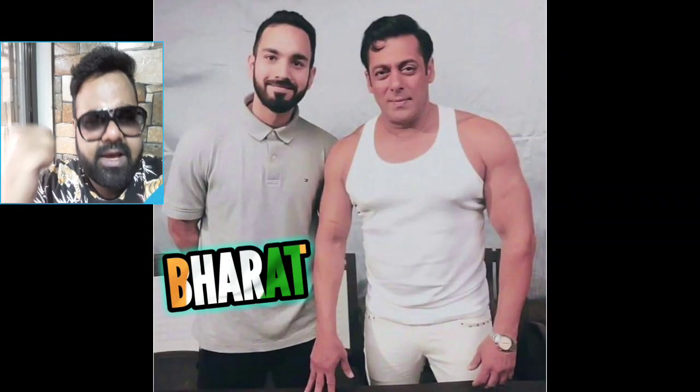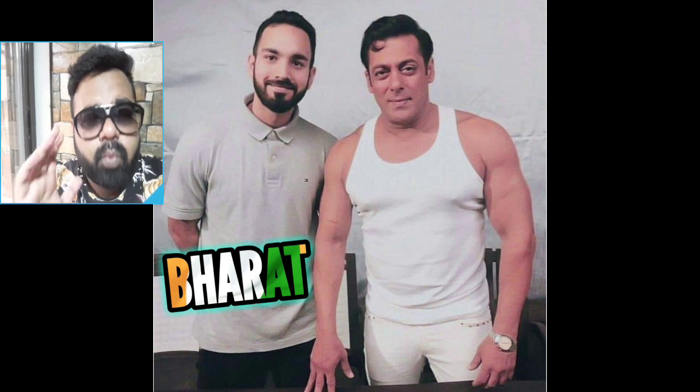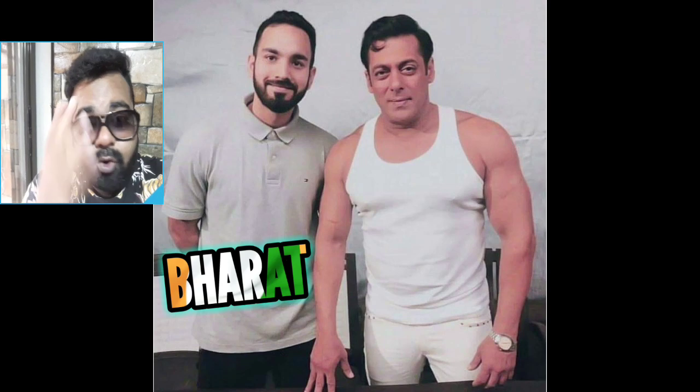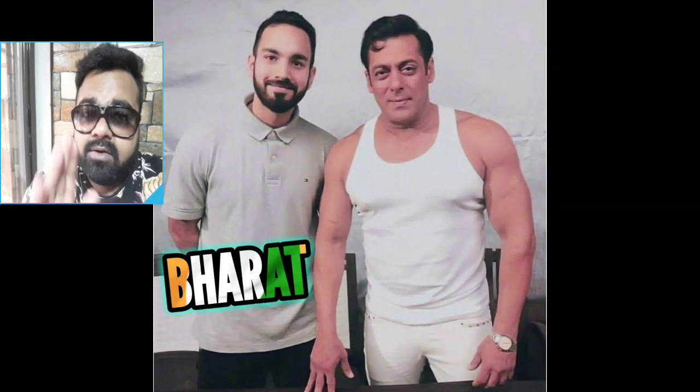Seriously speaking, Salman Khan ko ghadi pehnte dekha hai kabhi? Mujhe comment section mein bata na — very rare, very rare. Salman Khan sir ke haath mein bracelet rehti hai hamesha lekin bohot rare you know rehta hai. Salman Khan wears a watch in a movie ya phir public appearances mein bohot kam dekho. Lekin here he's wearing a watch — that means it's for a movie. Lucky guy, pata nahi bhai — agar aap episode dekh raha ho to please comment section mein naam bata na, very lucky to have a photo with Salman Khan.